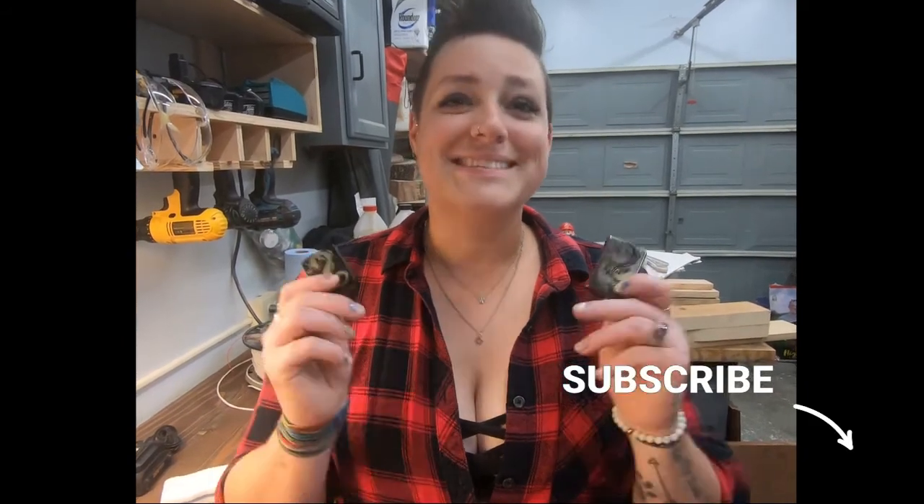Thanks for watching, like and subscribe and we'll see you next time. All right, bye!